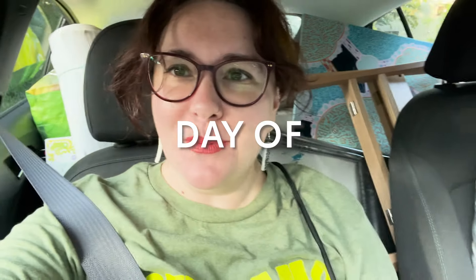Good morning friends! Mom and I are currently on our way over to the yard sale. We packed the car yesterday as you can see, and yeah, we're ready to have some fun today. Let's go!